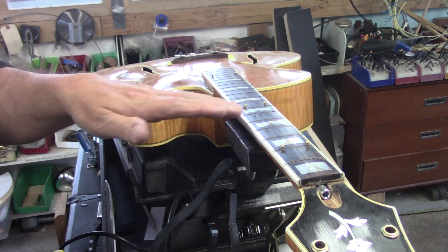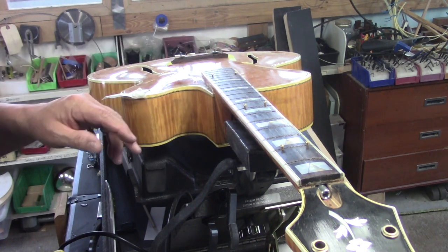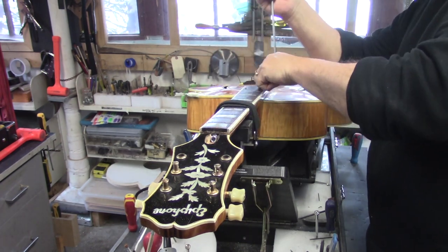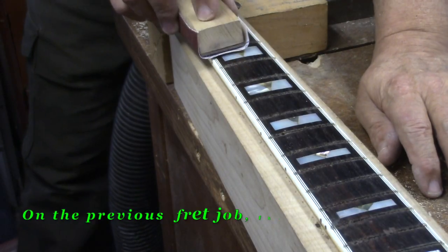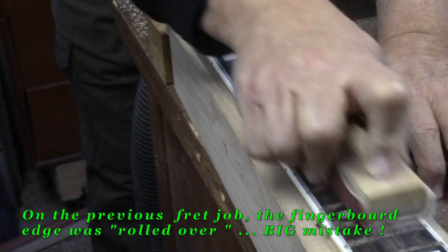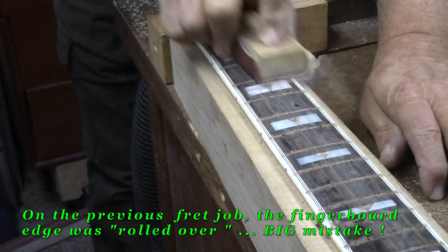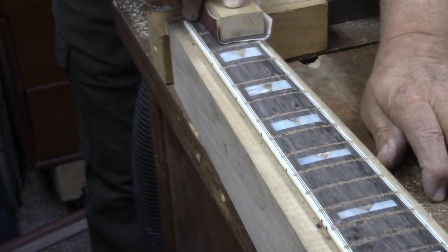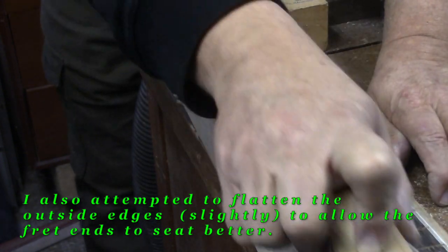The frets will be high enough that whatever minute discrepancies we get along the string path, they'll easily come out of the crown of the fret. I've got some 400 grit that I'm just breezing over, making sure there aren't any fragments puckered up on either side of the saw curve that will prevent the frets from seating properly.